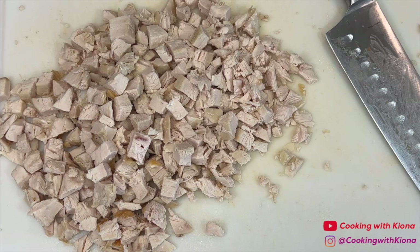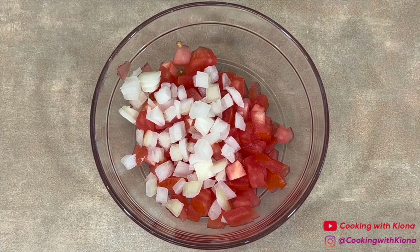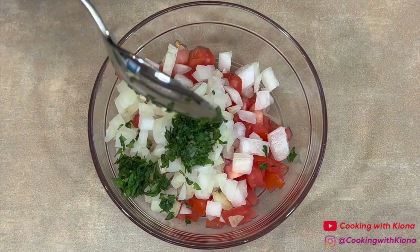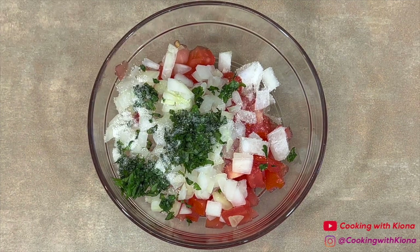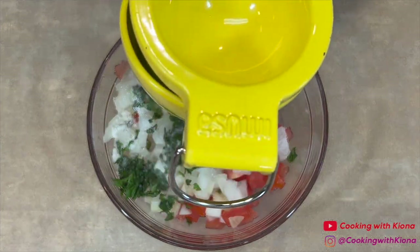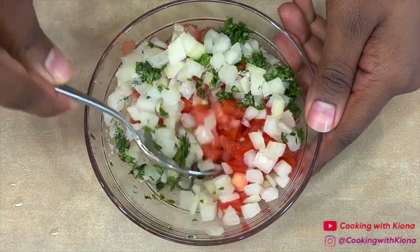When you have finished preparing all of your ingredients, set them to the side. Next, we're going to make our pico de gallo. In the bowl with the diced tomatoes, add some diced onions. Then add 1 to 2 tablespoons of cilantro, a half a teaspoon of salt, and the juice of 1 lime. Mix everything together and then set it to the side.